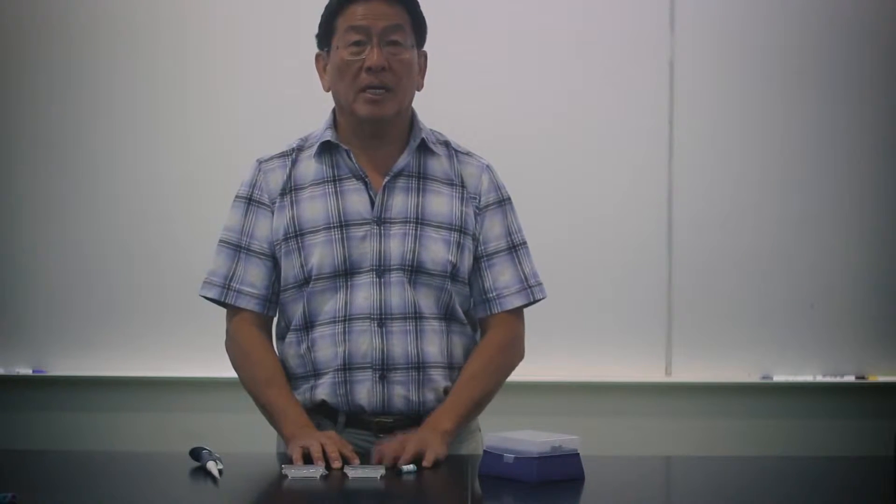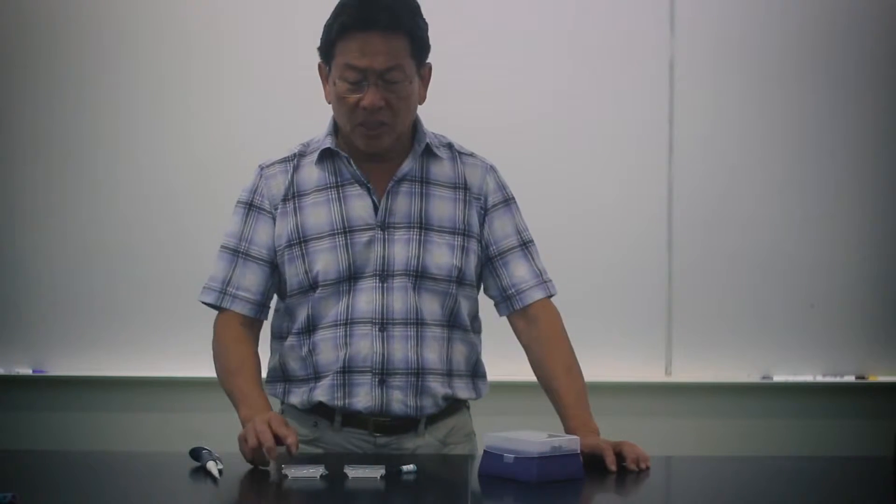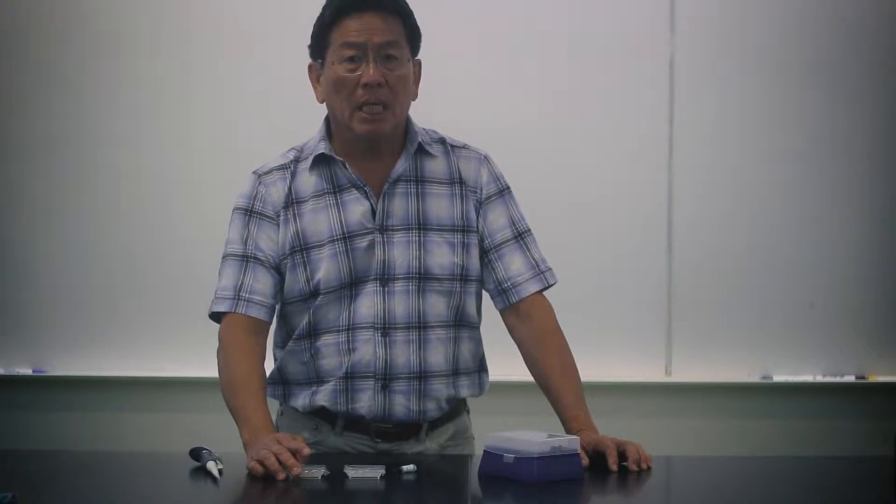Today I want to talk about the gel loading practice kits, one of the many labs that the Mini One offers. It seems fairly straightforward and simple to load a gel, but in actuality it's probably one of the most basic techniques that a lot of people, particularly students, are not familiar with.